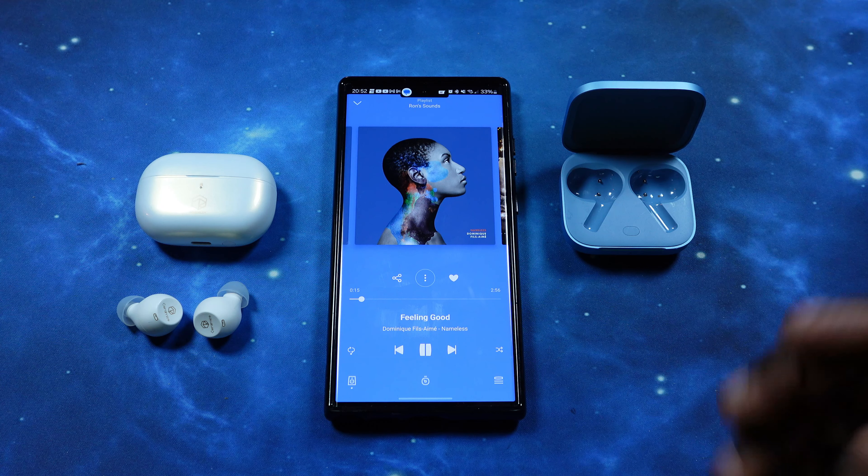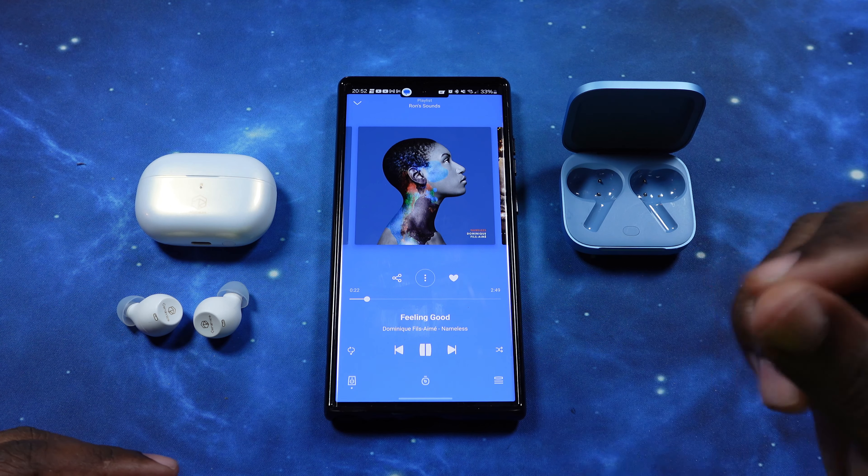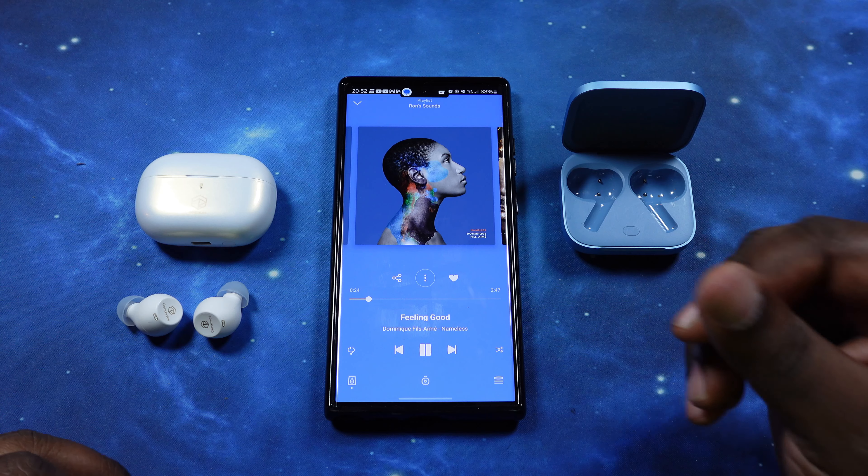That 3D audio gives you a great sound and a great soundstage — you feel like the sound is all around you. And the vocals are very crystal clear.